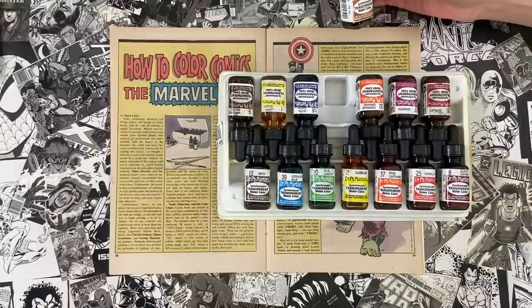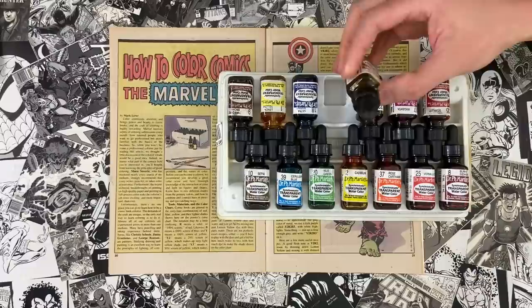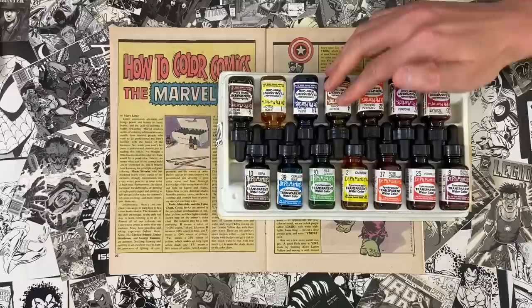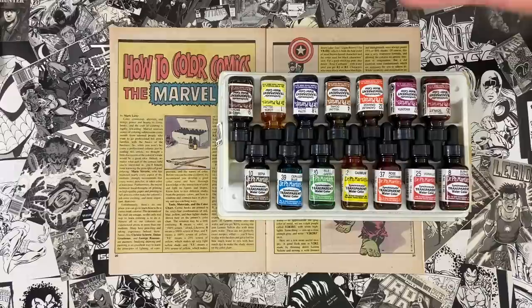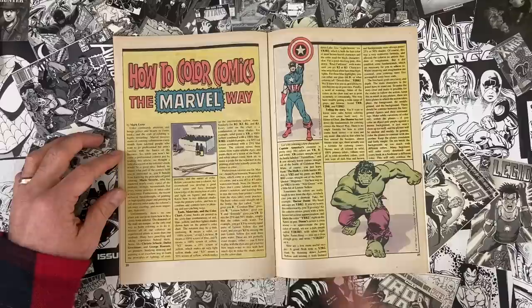These are dyes, not watercolor paints — think of your Easter eggs. The magenta is so bright it singes your eyeballs. No idea why they decided to use very hard-to-use dyes as color guides. As we'll discover, you could pretty much color a guide with anything, and as long as you have the proper codes, it's going to be colored the way it should be.